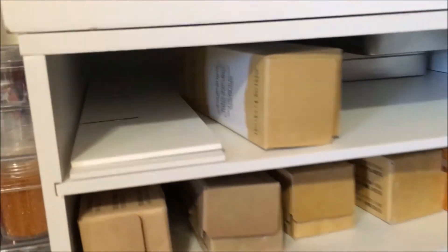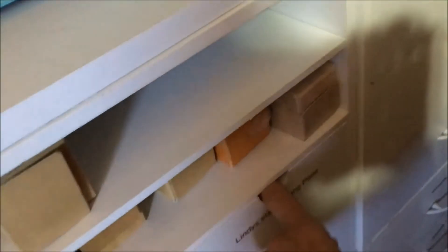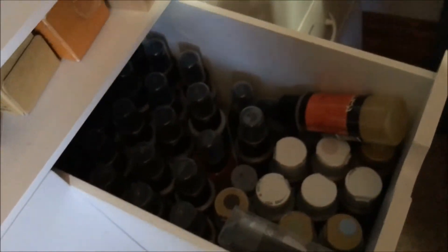That has my Tim Holtz tissue paper, extra glue — we all need extra glue — and extra Lindy's.